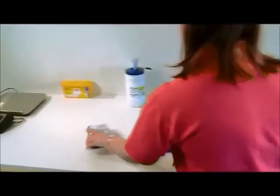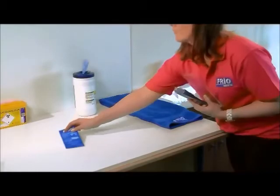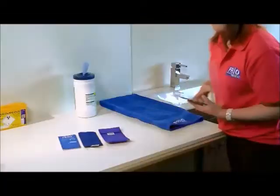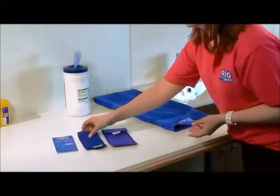To activate the Frio Wallet, you'll need access to water. First, remove the wallet from its packaging. The Frio comes with an inner wallet and an outer cover. The inner wallet contains crystals which activate when soaked. The outer cover allows the wallet to breathe.